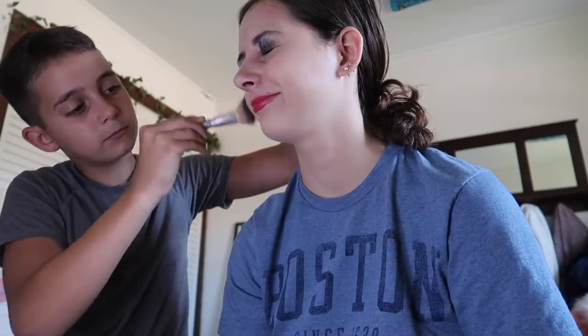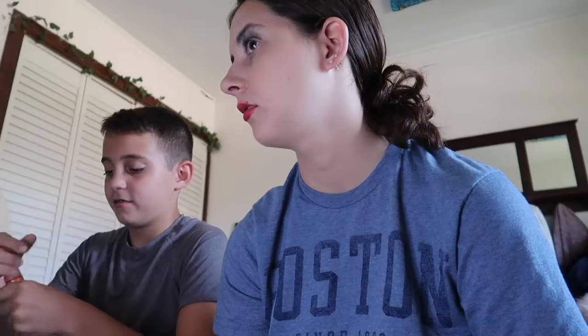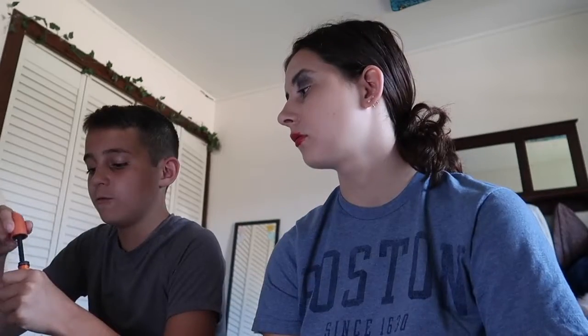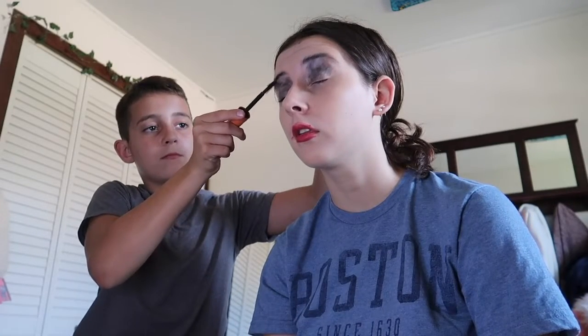You could use some blush. Sure, how about this one? Perfect. And one of these — yeah, that's mascara. So that goes on your eyelashes. Okay, I'm going to close my eyes. Do I go up or down? You're supposed to go up. Yeah, there you go.